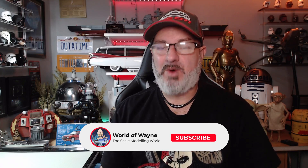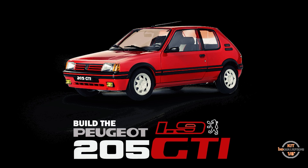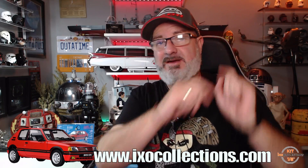Hi y'all, welcome to my channel, welcome to my world - this is the World of Wayne. We've now got Part 22, which covers stages 73 to 76 of the IXO Collections release to build the Peugeot 205 1.9 GTI. This is what the vehicle is looking like at the moment. We're going to be fitting the bonnet and putting some more windows in. I've put the link to the IXO Collections website down below, and there's also a link to the Porsche 917 KH build. Without further ado, let's get cracking.